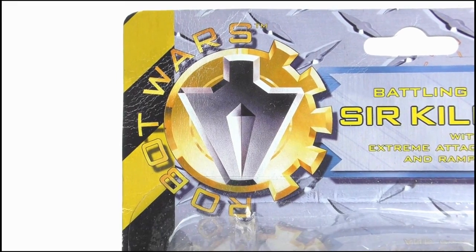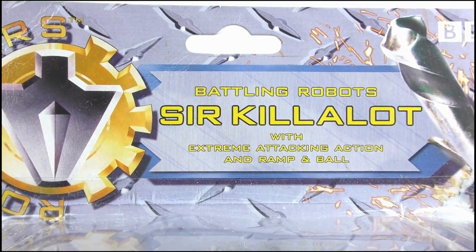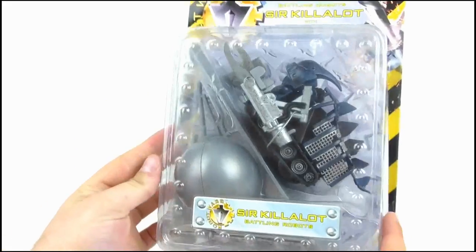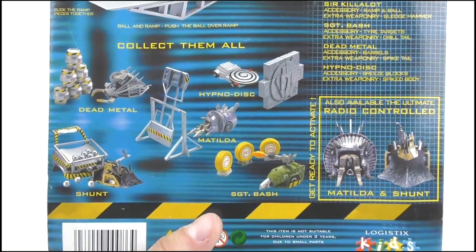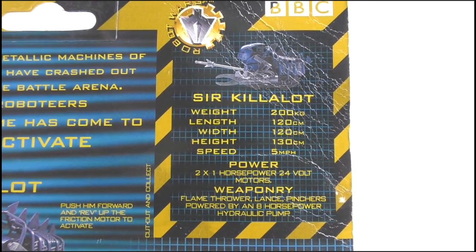At the top can be seen the classic Robot Wars logo. It is Sir Killalot with extreme attacking action and ramp and ball, and there's Killalot's lance tearing through the side of the box. The figure and his accessories are housed clearly in this plastic bubble, with Sir Killalot again written at the bottom, for some reason. On the back we get a large image of the toy and its accessories, as well as the other toys in the range, and this nice little cut out and keep trading card featuring Killalot's statistics.